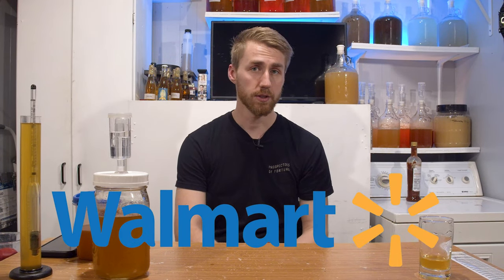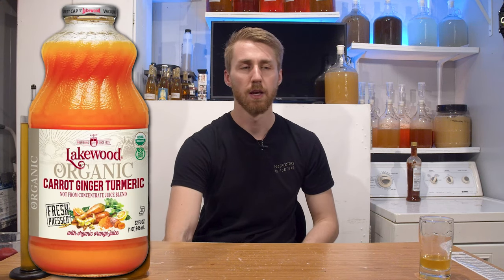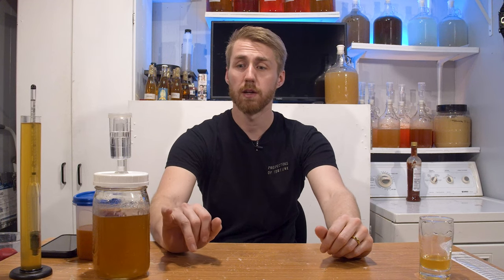I was walking through Walmart and I noticed in the juice aisle a carrot, turmeric, and ginger juice cocktail of sorts. And I was interested — I immediately said, what can I do with this? Now this is kind of like a micro brew in that it is smaller. I didn't want to scale up and do a whole gallon batch of this in case it was crap, but I do want to share my results of a smaller batch because I think it's interesting.